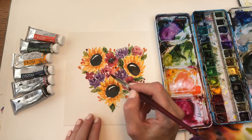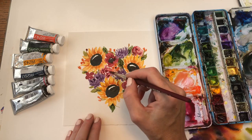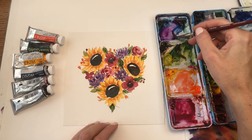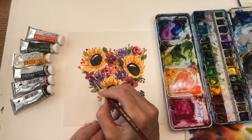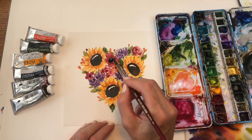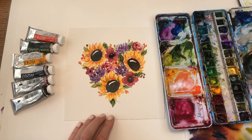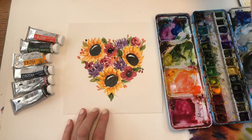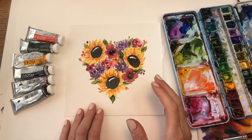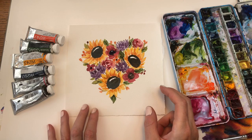I add a little darker tone to the rose and go over the center with navy instead of black. That's it! This could be a great gift for somebody with a fall birthday — frame it up, sign it, or use it as a card. I hope you guys enjoyed this tutorial.